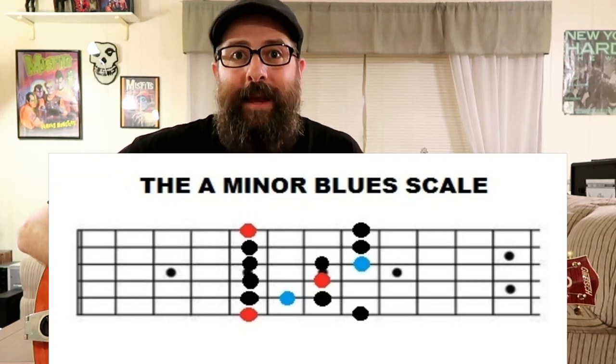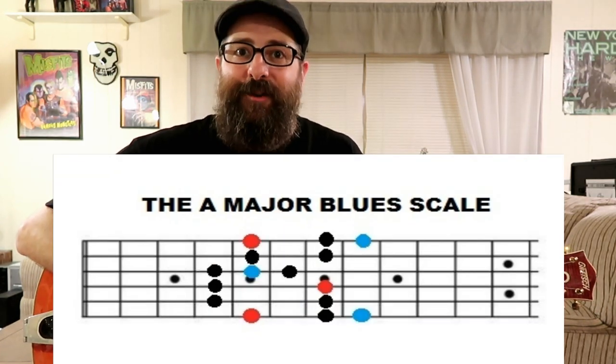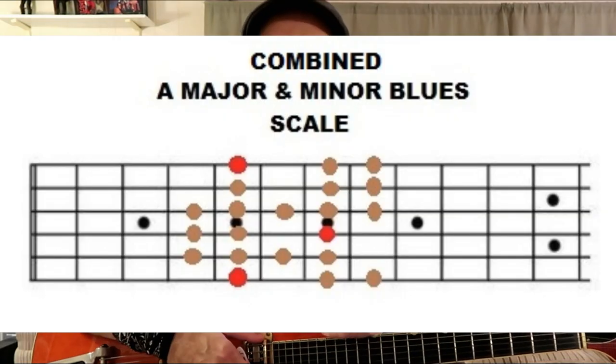Now I'm showing you this lick today in the key of A and I'm using notes from the A minor blues scale and the A major blues scale — mixing them together. And when you get to that very famous, popular tag ending that we've all heard a million times before, all I'm simply doing there is playing notes from the A minor pentatonic scale, but I'm adding in that G sharp, the little passing tone there.